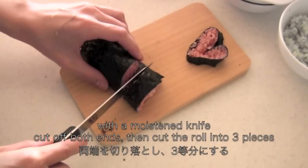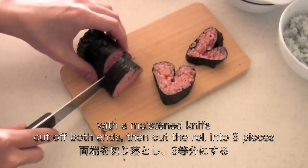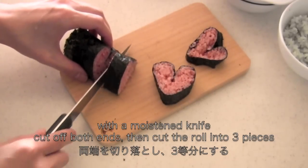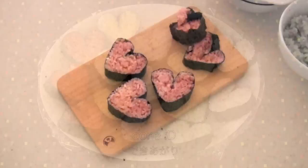With a moistened knife, cut off both ends then cut the roll into three pieces. And now it's done!